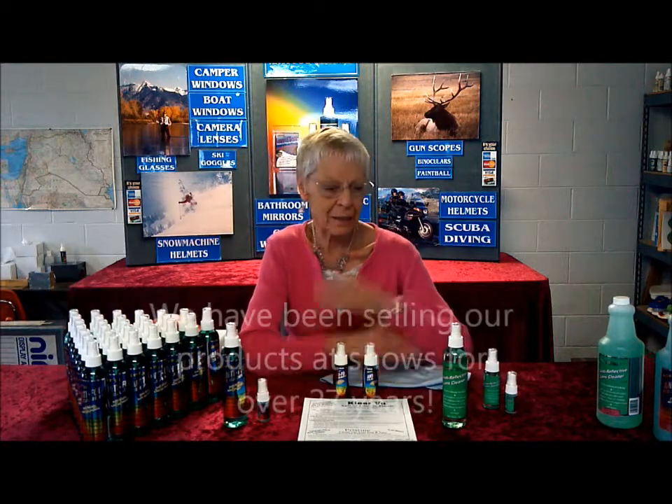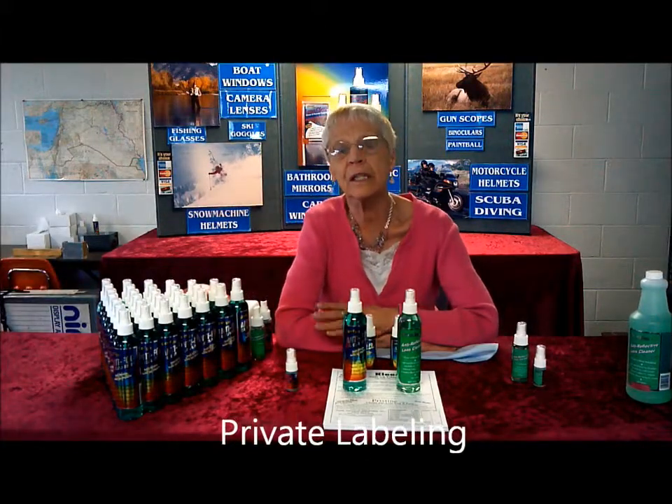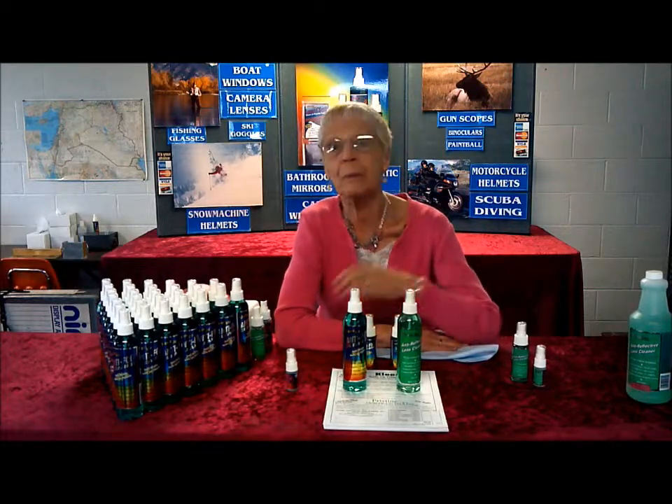Our Clearview products have been on the market for 27 years. We do private labels for Scott Goggle, Arctic Cat, Yamaha, Chums, Cabela's, and many others. The product is very, very marketable and has been out there a long time.